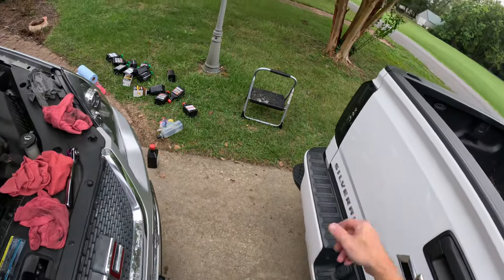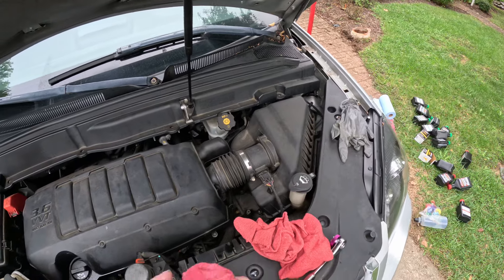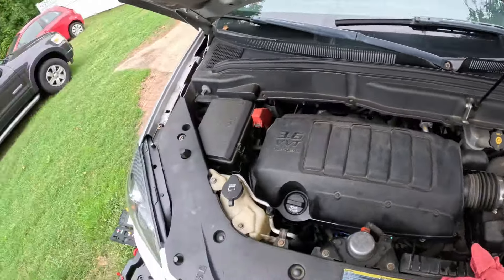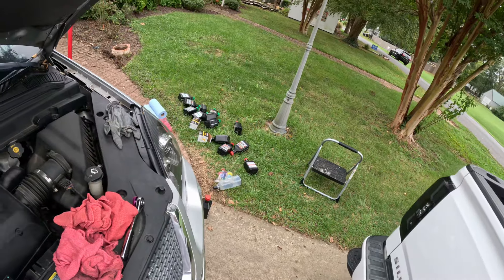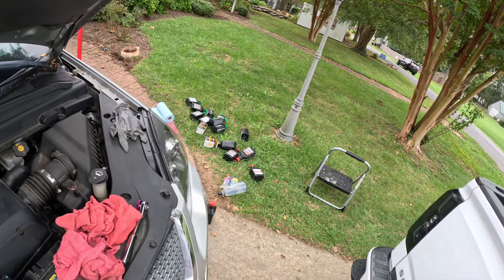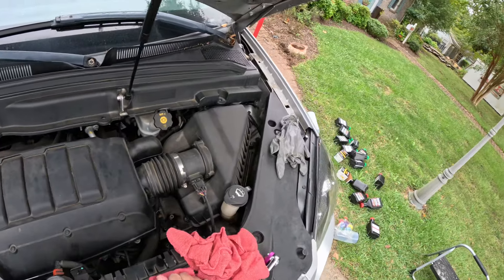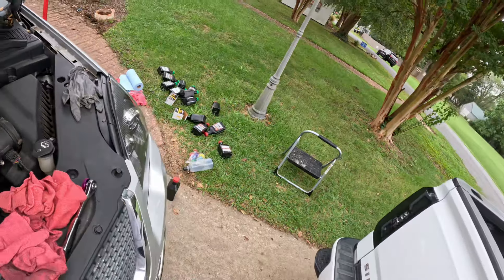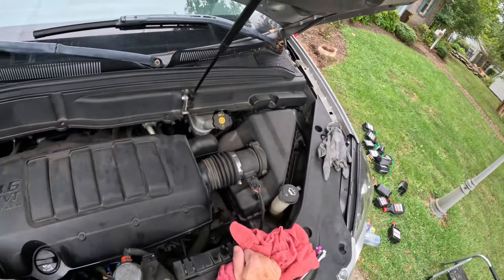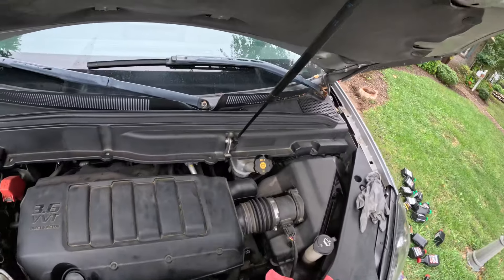Especially with this engine, because keeping fresh oil is really going to help stave off any lifter issues. The biggest problem with these lifters is they get starved for oil. I've had it tuned out of V8 mode since early 2018 — I got it in late 2017 — so it's been tuned out for years. Before that I had a Range device, and I do videos on those.